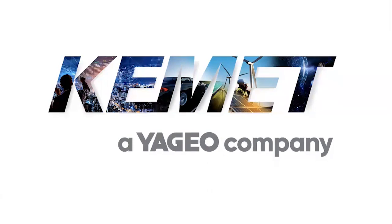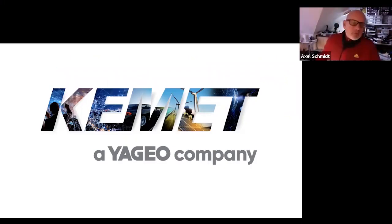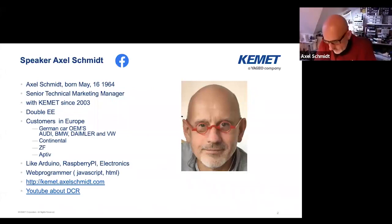Hello Axel, thank you for your time today. Please tell the audience shortly about yourself and then you can start with your webinar explaining what is behind electric vehicles. Thank you Alex. My name is Axel Schmidt. I'm field application engineer and technical marketing manager in the US. I'm with Kemet since 2003, so more than 17 years. I'm an electrical engineer, dedicated to automotive customers for more than 25 years. I'm in charge for Kemet on the German OEMs — that means Audi, BMW, Daimler and Volkswagen — as well as a couple of first and second tier suppliers for the automotive guys.